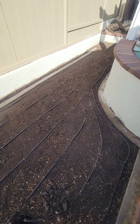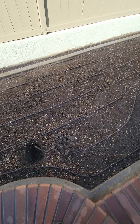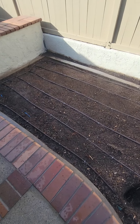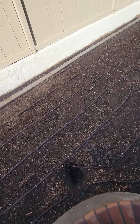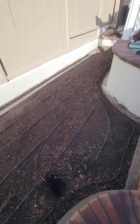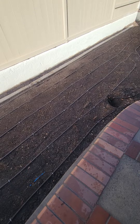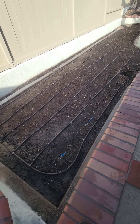We use Netafim for our subsurface drip — it's rated for both above-ground and underground use. It has self-flushing emitters, so when the system comes on the emitters push out any debris that may be inside. Netafim has been known for many years to be the leader in drip irrigation and subsurface irrigation.